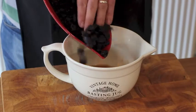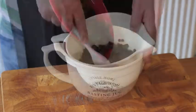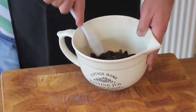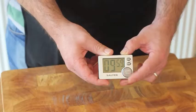To begin with, mix your sultanas, currants and prunes in Earl Grey tea and stir. These need to soak for around 10 minutes.